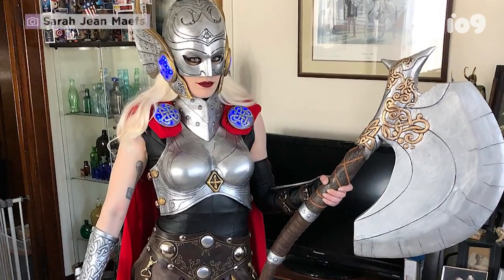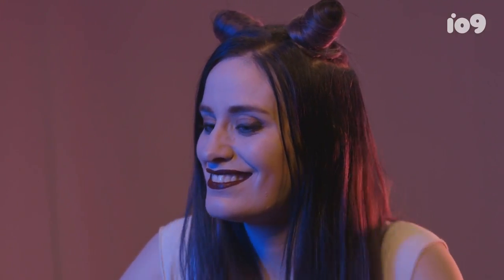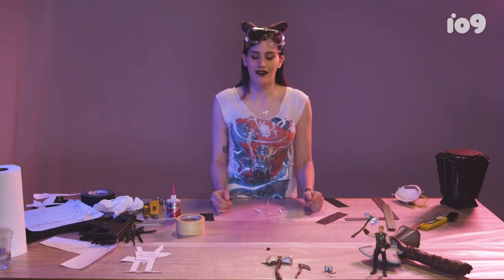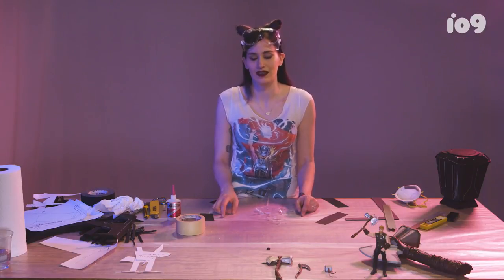I've done at least 13 different versions of Thor and still counting. Now we're going to do the other half, which is the axe head. That one is actually considerably easier and you'll enjoy it, I think, a lot.